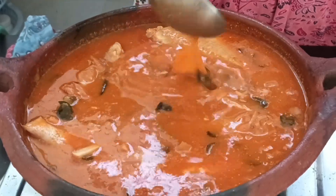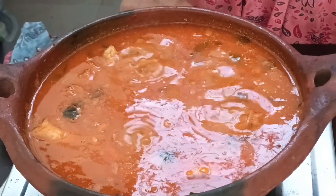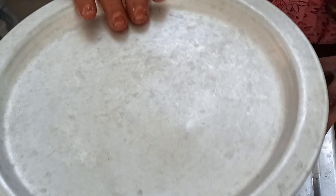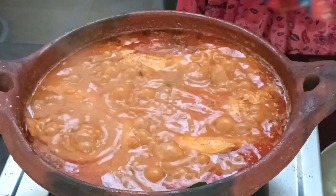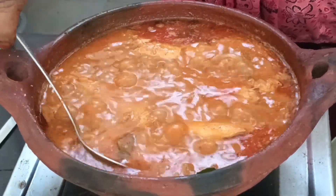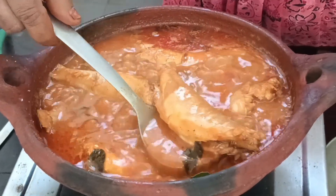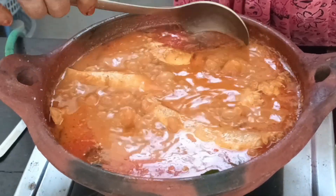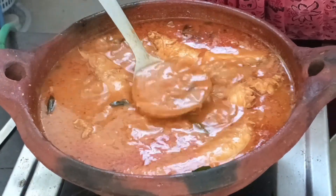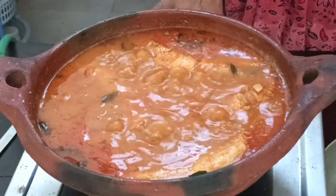Let's place the meat on top. Put it on a medium flame for 5–6 minutes until done. Then add the gravy and mix it in. After adding the gravy, turn the flame to slow and let it simmer.